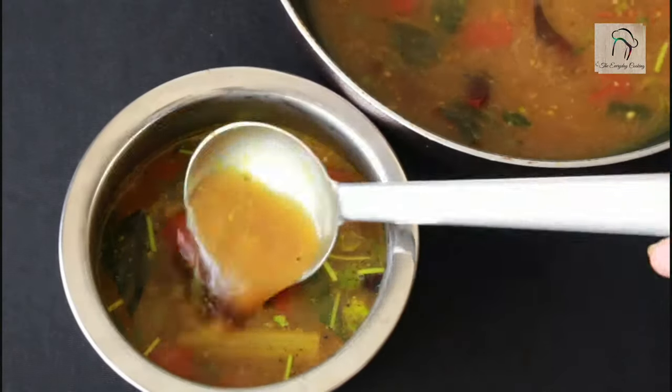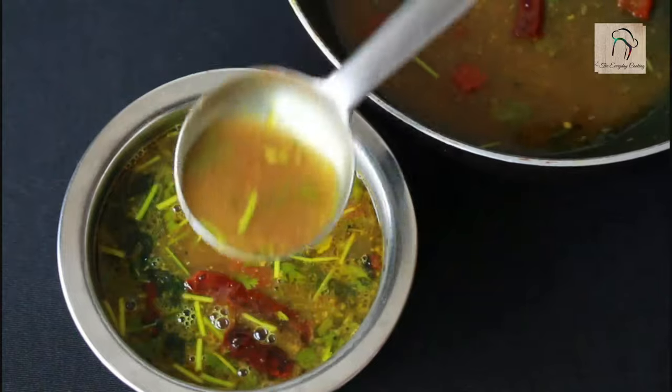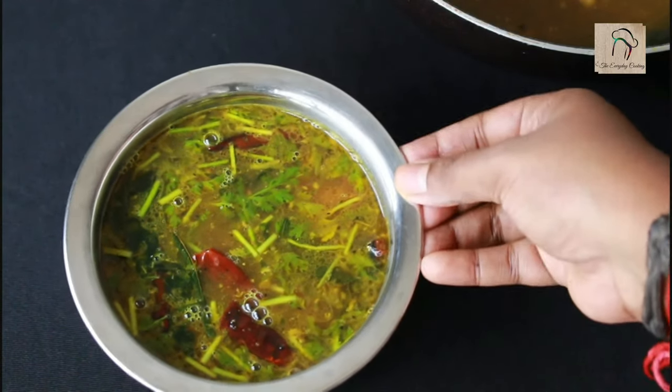The drumstick rasam is ready. Hope you liked the recipe. We will join you in another interesting recipe, and don't forget to subscribe to our channel.